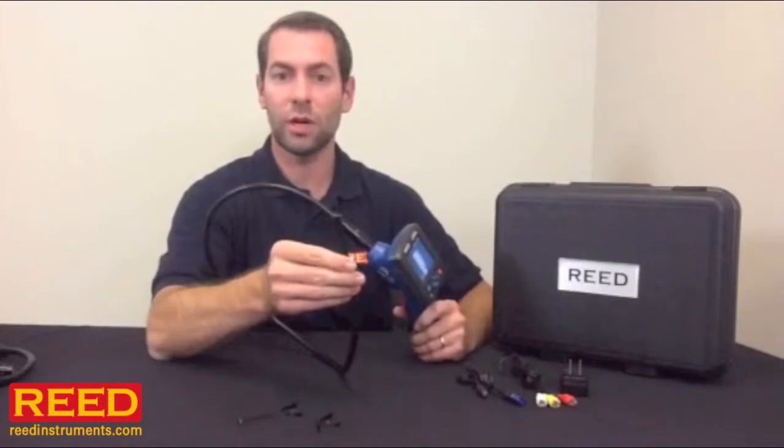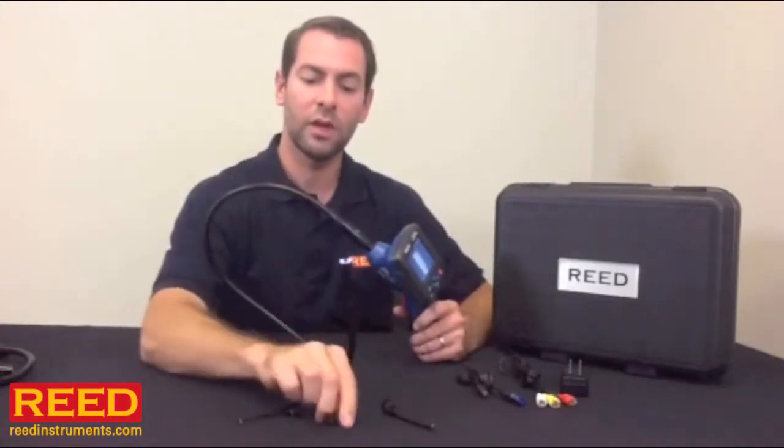We include several attachments including a hook attachment, so if you see a wire you can go ahead and grab it. It has a magnetic attachment — that way if you drop a screw or you're looking for metal debris, once you locate it you can go ahead and pull it out. We even have a mirror attachment for seeing around corners.